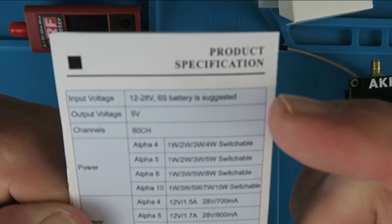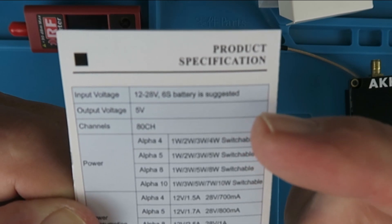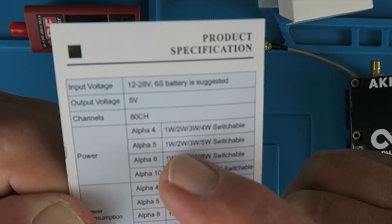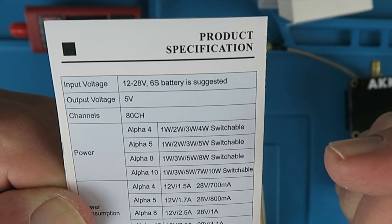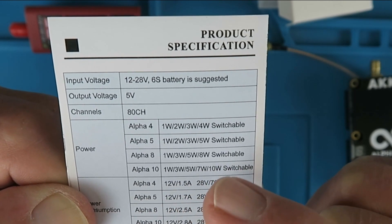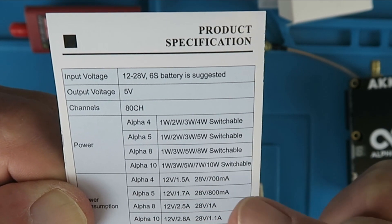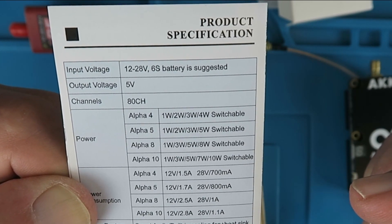As mentioned, 12 to 28 volts, 6S recommended. Output of 5 volts, 80 channels. This being the Alpha 4, we have 1, 2, 3, and 4 watts selectable. The Alpha 5 has 1, 2, 3, and 5 watts. The Alpha 8 has 1, 3, 5, and 8 watts. And finally the Alpha 10 has 1, 3, 5, 7, and 10 watts — so 5 selectable outputs on the Alpha 10.